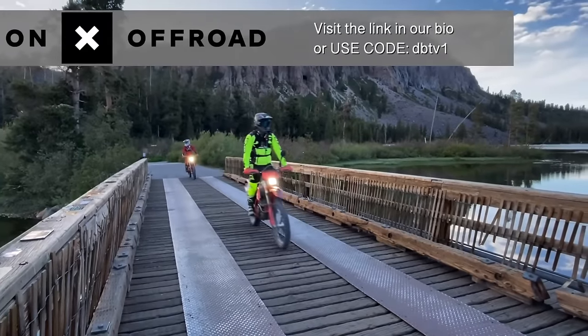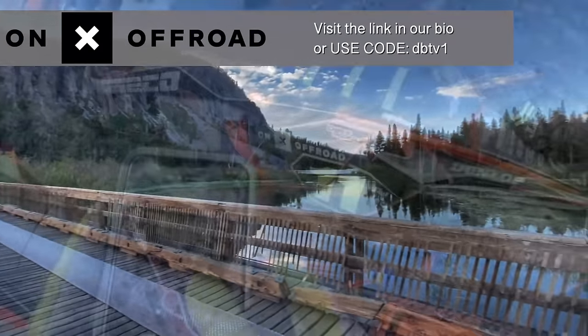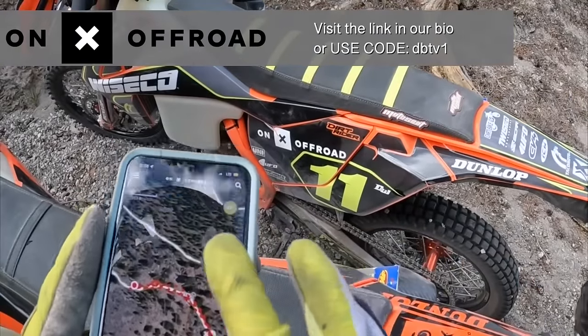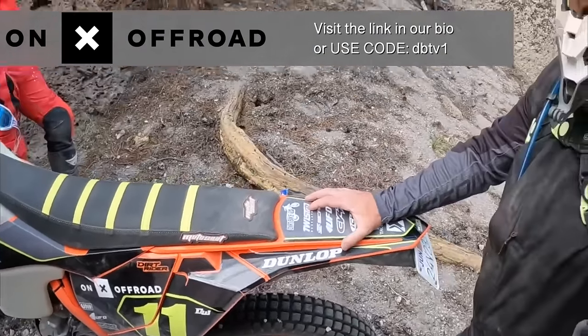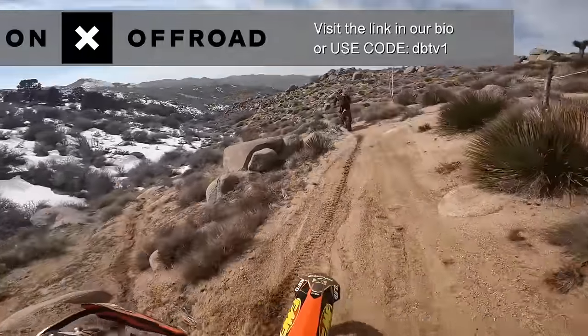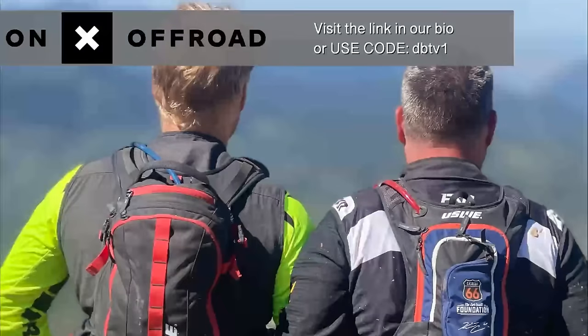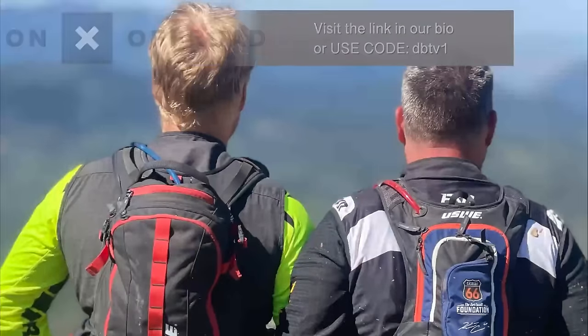Know where you're going with the number one GPS app — Onyx Off-Road — accessing 500,000 miles of trails and roads, open dates and public lands. Plan your routes before you head out with the new state-of-the-art route builder. The elite version even shows landowners and property boundaries. Download the Onyx Off-Road app today for a free 7-day trial, and to save 20% use the discount code DBTV1.